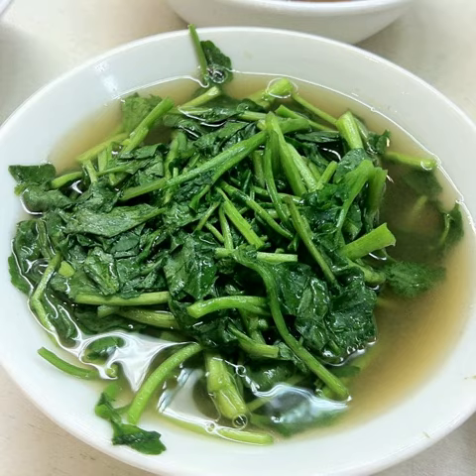Watercress soup can be prepared as a pureed soup by mixing the ingredients in a food processor. It can be served hot or cold, and may be garnished with creme fraiche, shaved parmesan cheese, drizzled olive oil and watercress leaves.